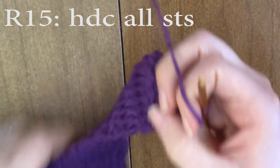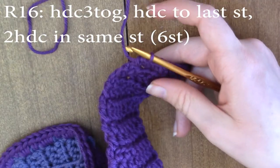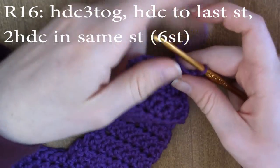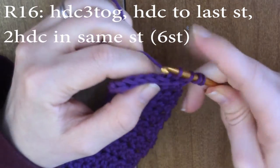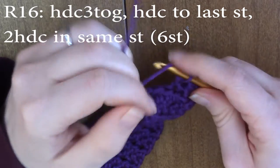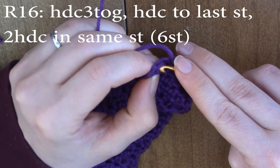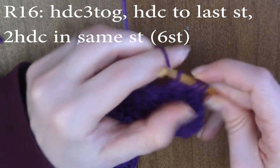Round 15: chain one and turn and half double crochet all seven stitches. Now we're going to go down to six stitches on round 16. Chain one and turn, and half double crochet three together again — one, two, three. Then half double crochet one in each stitch until the very last stitch, but in the very last stitch we're only going to do two half double crochets in the same stitch. This cuts us down to six stitches.